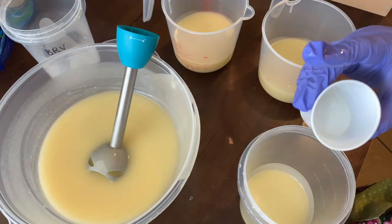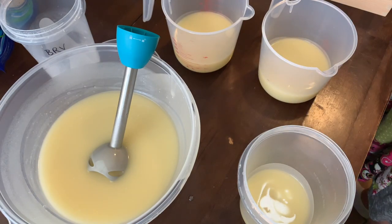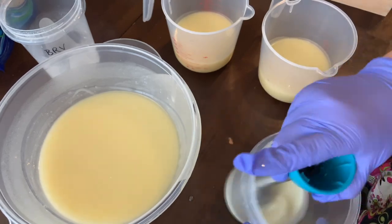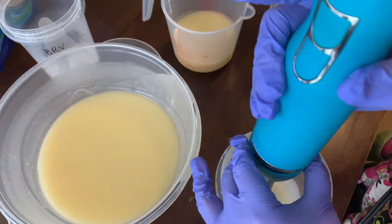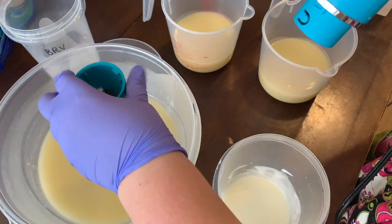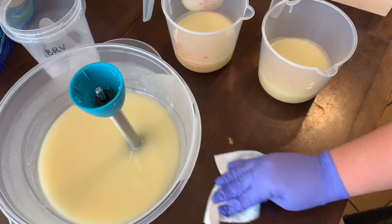Now I'm going to start the process of coloring each of these. This is titanium dioxide that I'm adding to this first cup, which is just going to turn this little cup of batter white. It is actually called soap batter at this point. Titanium dioxide does a little better if you mix it with the stick blender, and I usually mix most of my colors that way to make sure they're fully incorporated.